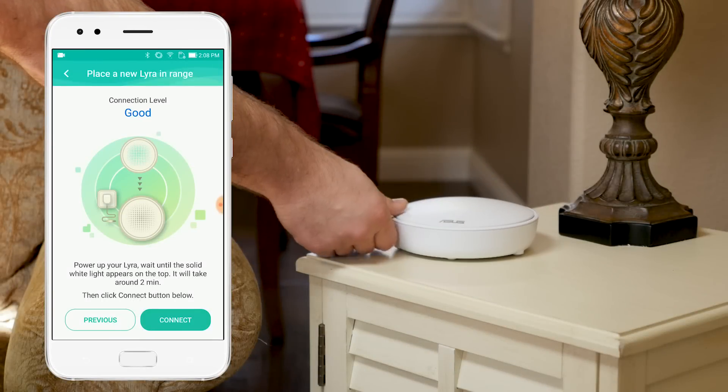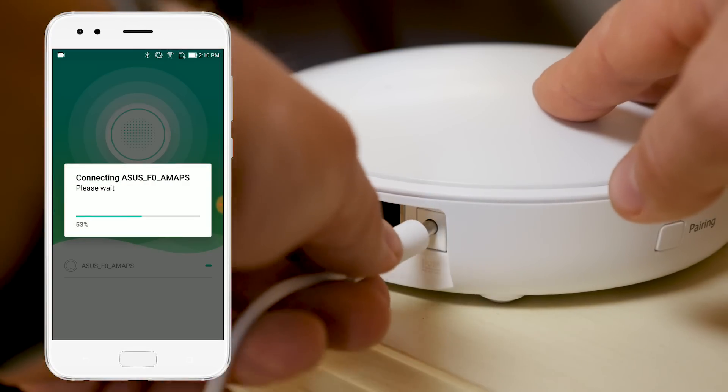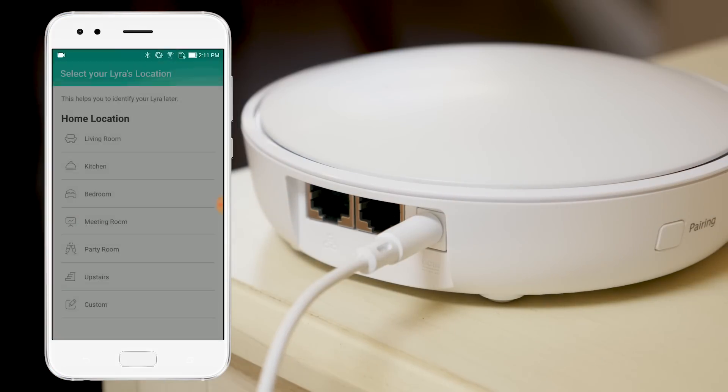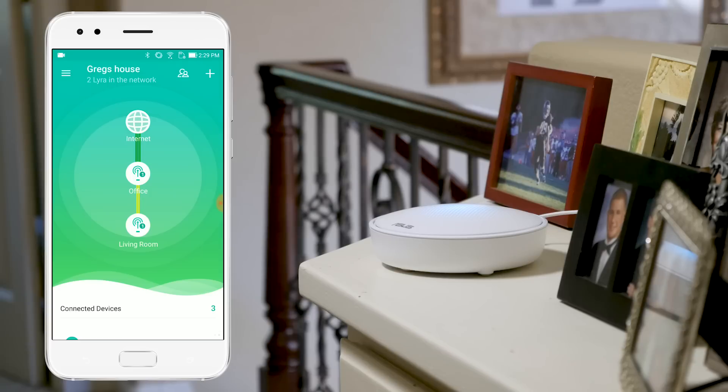Finally, you need to find a good location for the remaining nodes. For the second and third node, you'll just need to plug in the power cable and input the location into the app. And that's it — your new wireless mesh network is set up and ready to go.